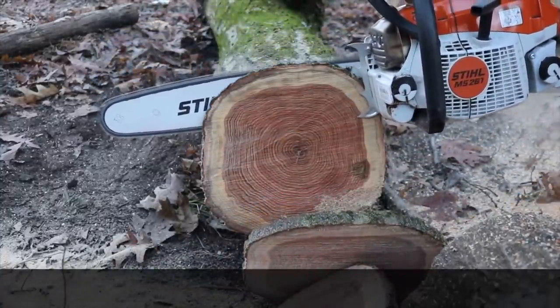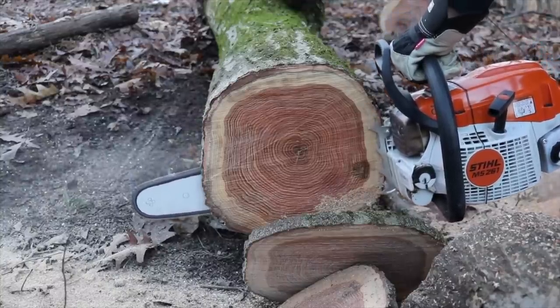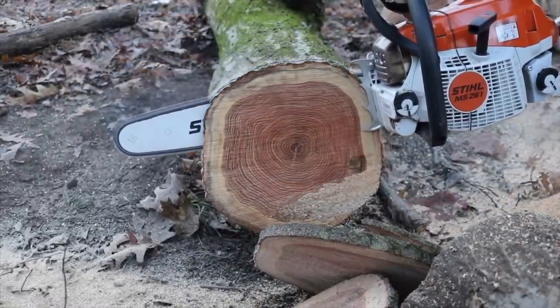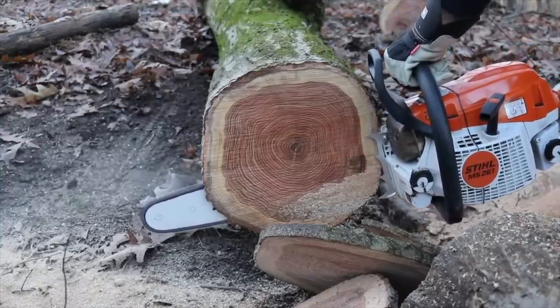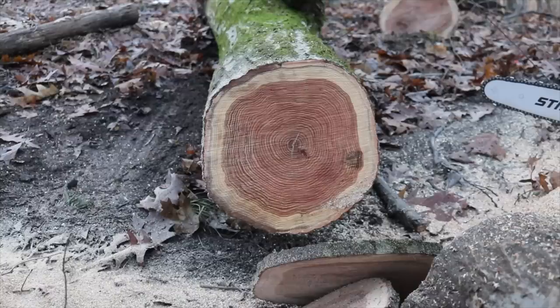I don't know — I really don't know. The semi-chisel cut pretty good too. I thought the full chisel would be noticeably faster when I was cutting, and it wasn't. I'm not sure which one was faster yet, and I won't know until I edit the video. But I will say the semi-chisel in that hardwood — that red oak — seemed to be a little smoother, not as much vibration.